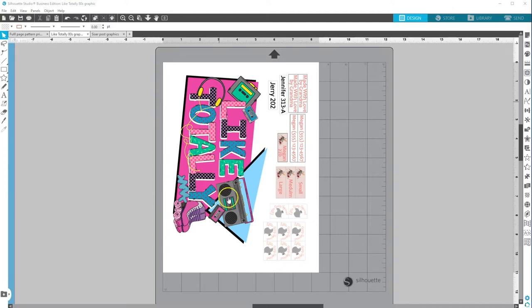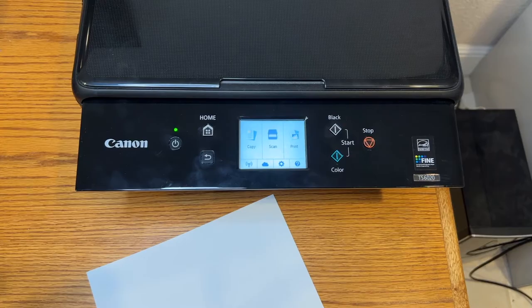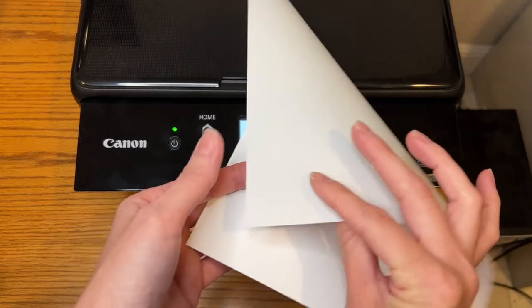Now we have our page size set up and our designs placed. We can go ahead and get the printer set up — make sure it's set to the correct size and that our EasyColor DTV sheets are loaded in properly. I haven't tried printing multiple sheets at one time yet, so I'm just going to put one sheet in at a time. If this is your first time printing a design onto the Siser EasyColor, it's a good idea to print it out on a piece of paper first just to see how the colors are and to make sure everything's within your borders.